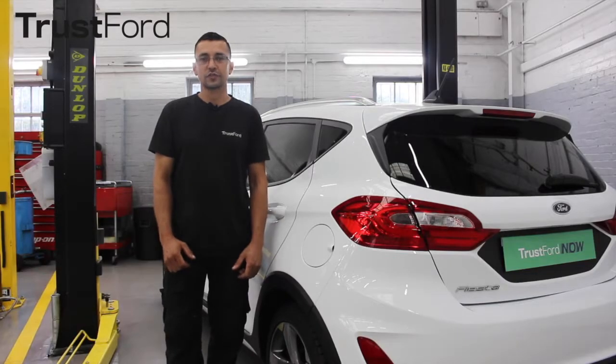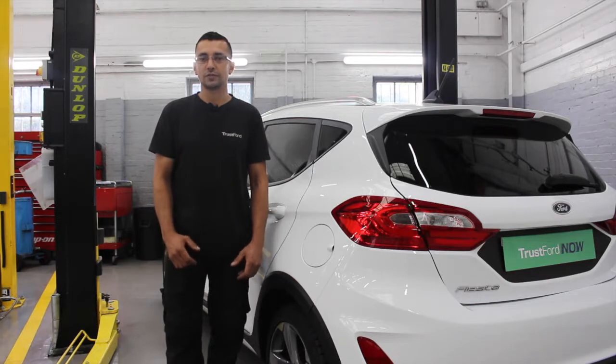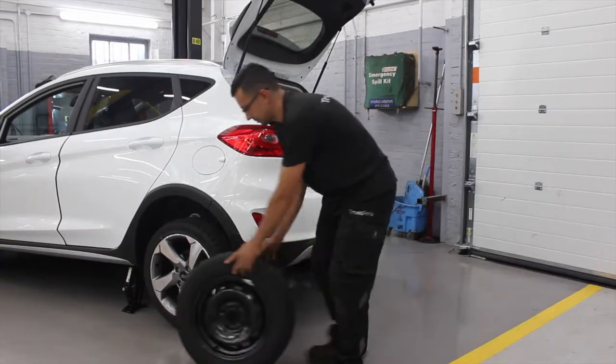Hi, my name is Lewis. I work at TrustFord. Today I'm going to be showing you how to change a spare tire.